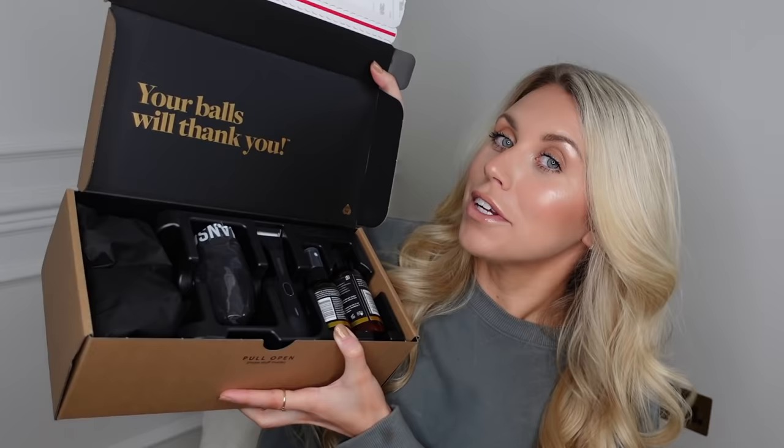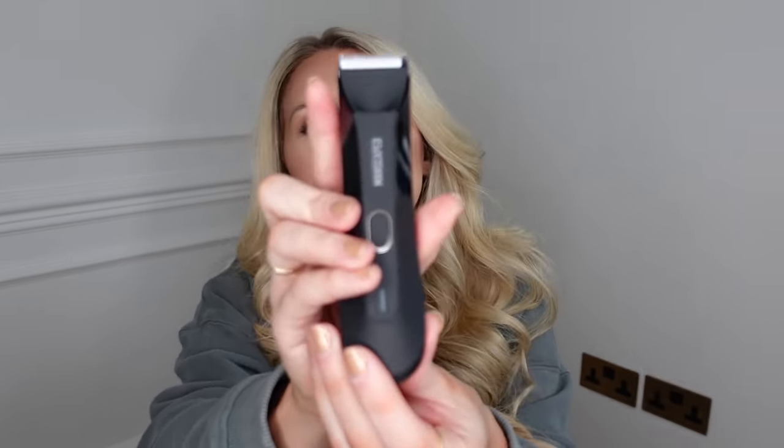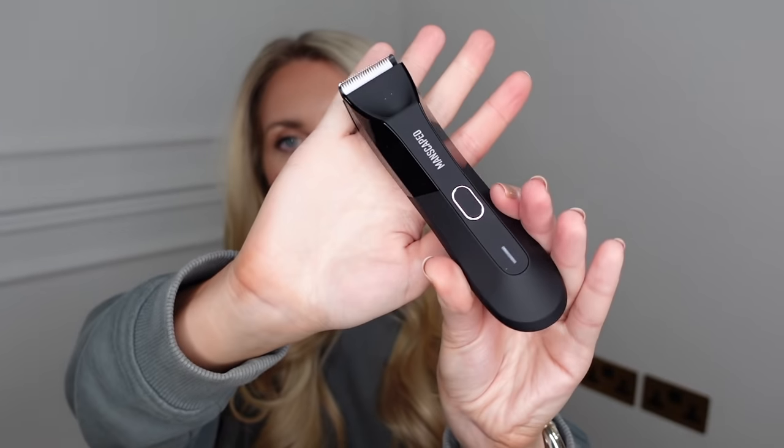Their tagline is spot on — I absolutely love the branding. So this set includes the Lawnmower, a body groomer which not only looks really nice and minimal in design — plain simple black — but they also use what they call skin-safe technology, which avoids any kind of nicks and cuts. It also has a built-in light and a travel lock as well.